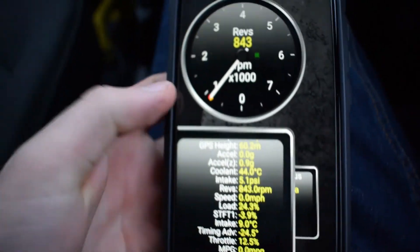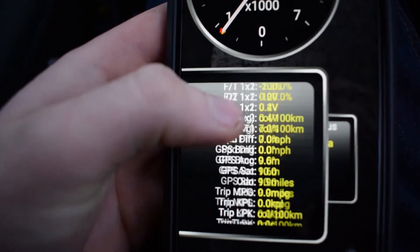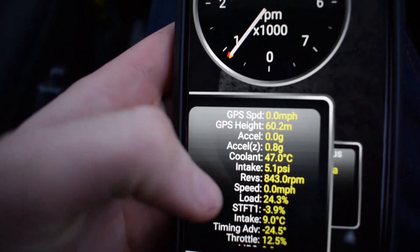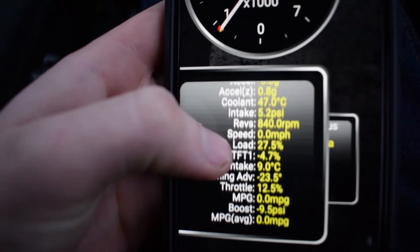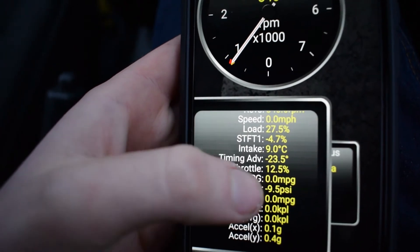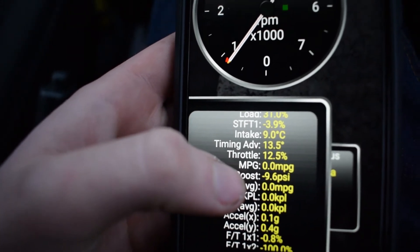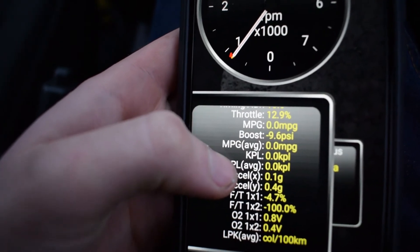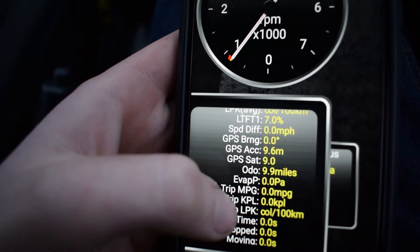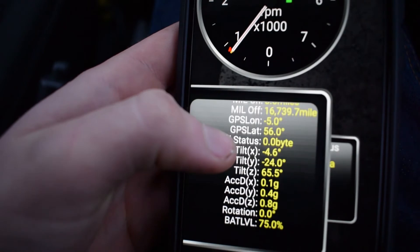You can also move back to the main screen, which shows you various details about the car. You get things like acceleration, coolant intake, pressure in PSI, engine load — 27% at idle for me just now — intake manifold temperature at 9 degrees, timing advance, throttle, miles to the gallon, boost, average speed, and odometer mileage of the car, along with various other details.